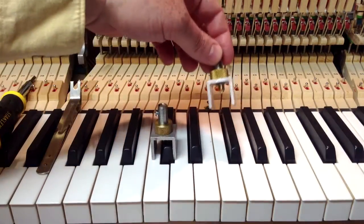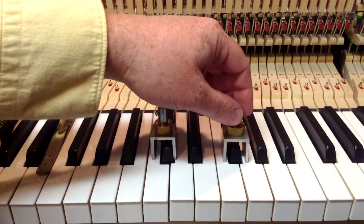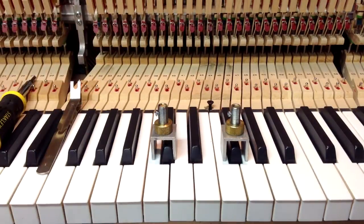So that's how to make the adjustments to the tool. It's a fairly simple tool to use to adjust, and those are available on our website at howardpianoindustries.com.